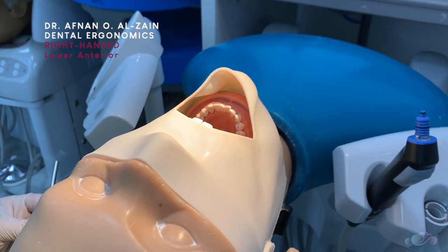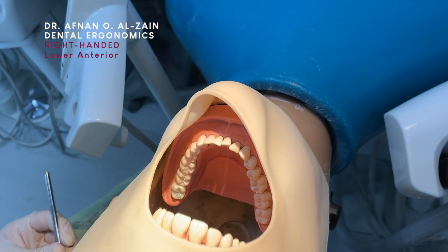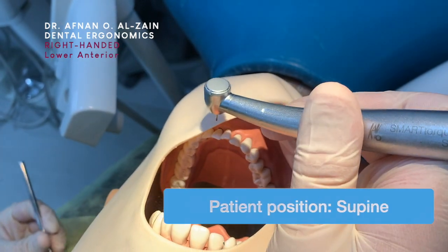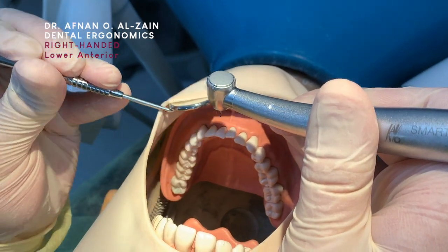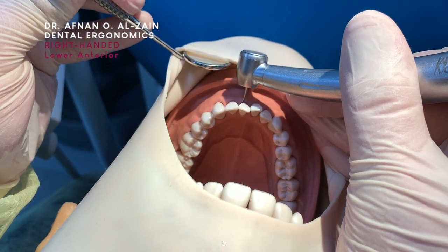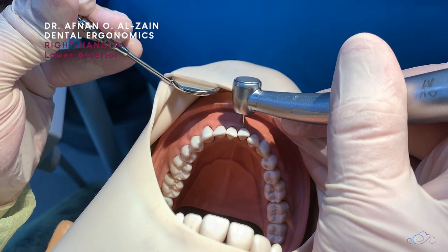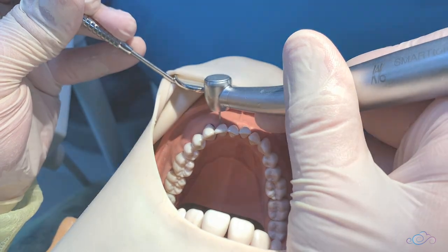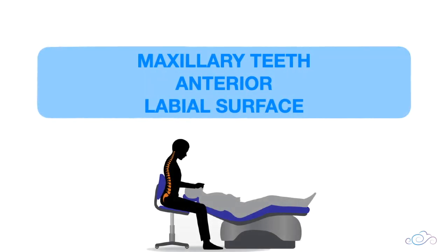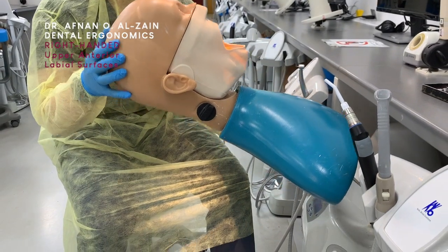Moving on to the labial surfaces of the anterior mandibular teeth. For working on the lower labial surfaces, you're going to place the patient in a supine position and sit behind the patient or the dummy head. You're going to retract the lip with the mirror, place the handpiece perpendicular to the surface, and place proper finger support.